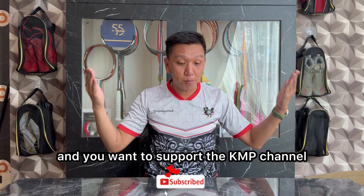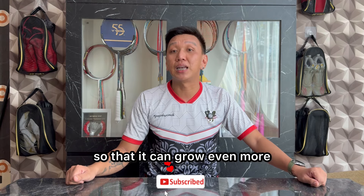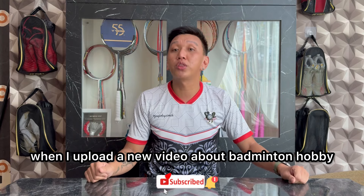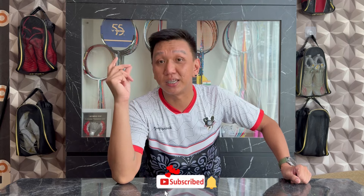Dan buat kalian yang merasa channel ini bermanfaat dan kalian mau support channel KMP Badminton biar makin berkembang lagi, kalian boleh aktifkan lonceng notifikasinya agar kalian nggak ketinggalan ketika aku upload video baru seputar hobi badminton. Oke, semuanya kita langsung saja masuk ke review section.